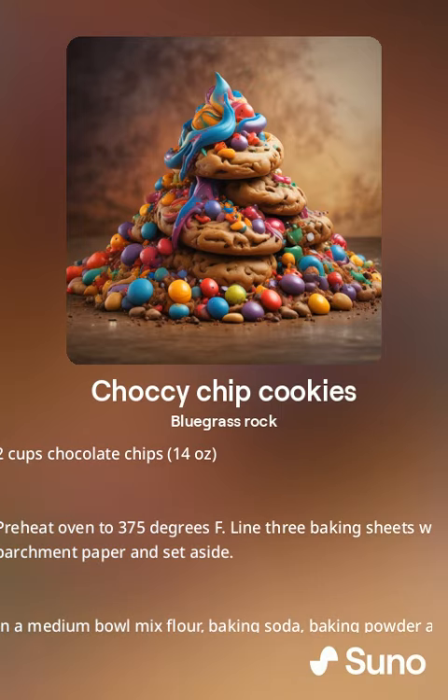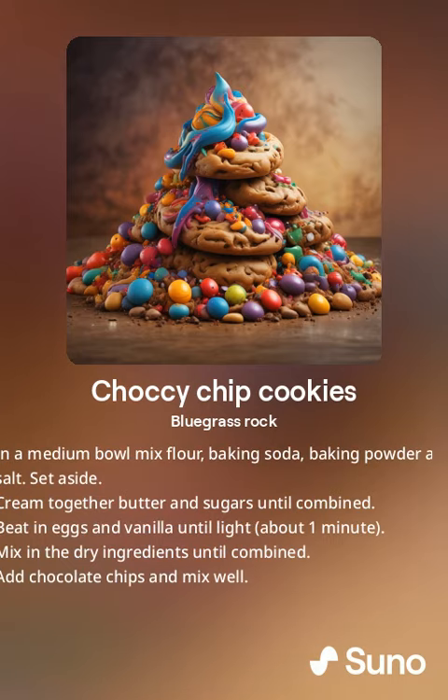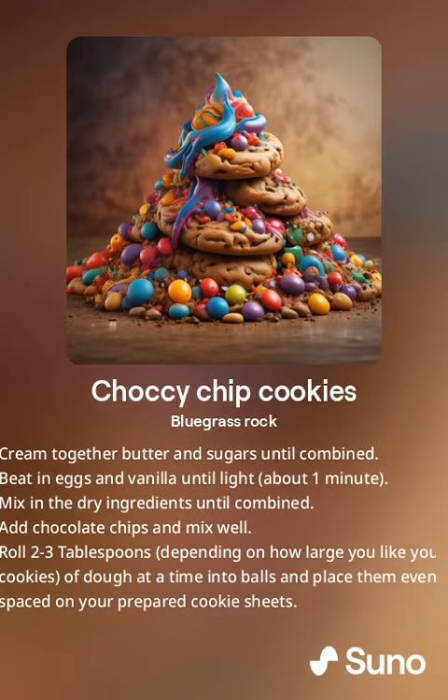In a medium bowl, mix flour, baking soda, baking powder and salt. Set aside. Cream together butter and sugars until combined. Add eggs and vanilla and cream for about one minute.